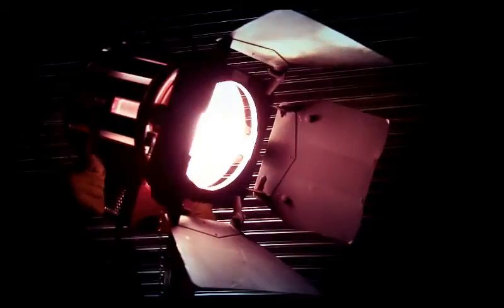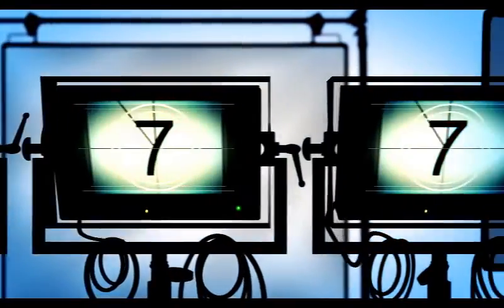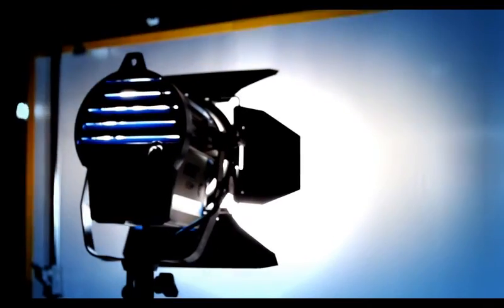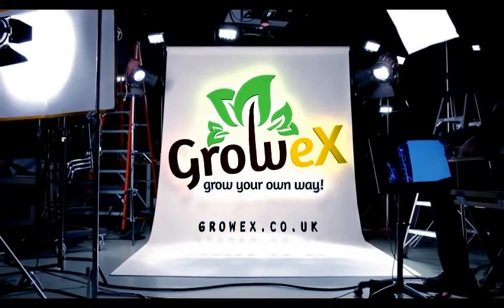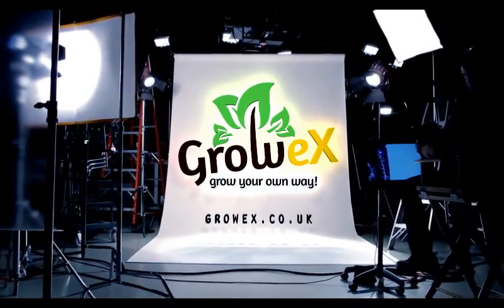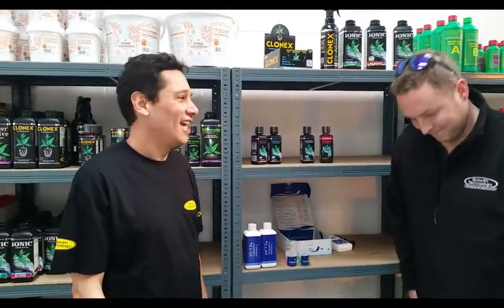Thank you for logging in to GrowX. My name is Carlos and I'm here with Jonathan from Growthernalogy, who is here to quickly explain to us how to calibrate a pH meter.